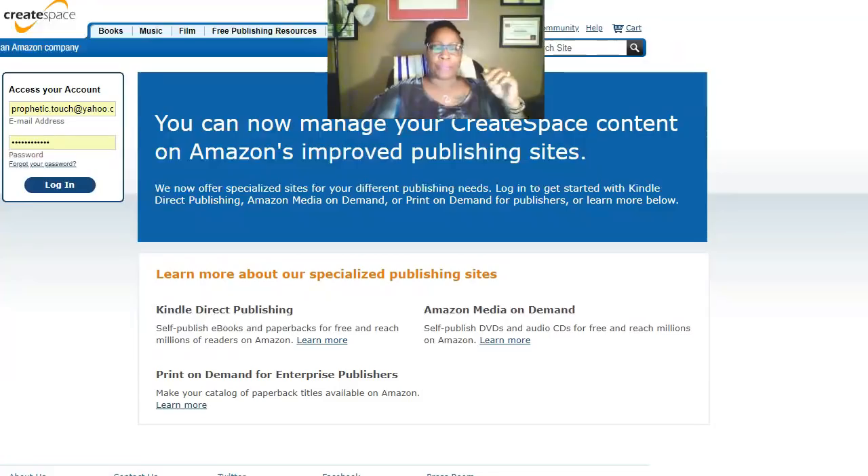Moving right along — CreateSpace is a blessing. CreateSpace is right here in the upper right-hand corner of the page. My information is already here so I'm going to click login. Before I do that, we can see the words on screen: 'You can now manage your CreateSpace content on Amazon's approved publishing sites.' So there's a big surprise once we log in because we won't be able to go forward with uploading the book the way I had hoped — the way I did it for 'Stuck in the Prophetic Touch.'